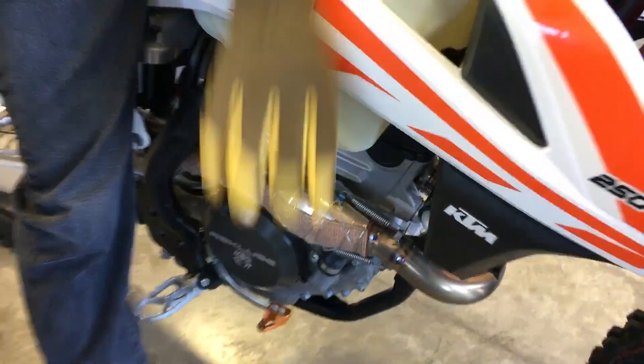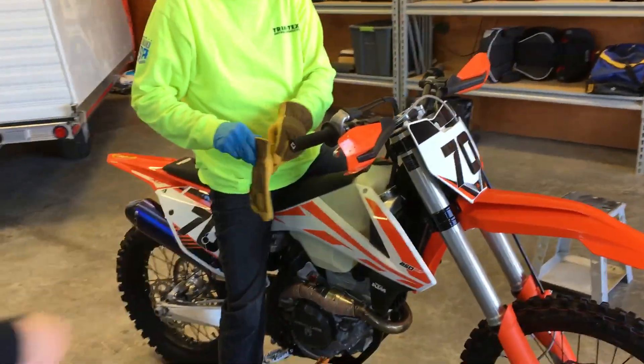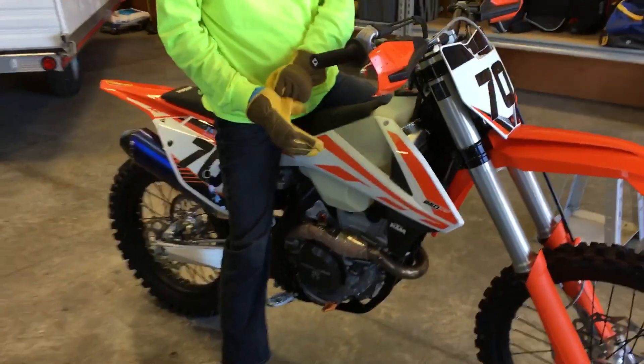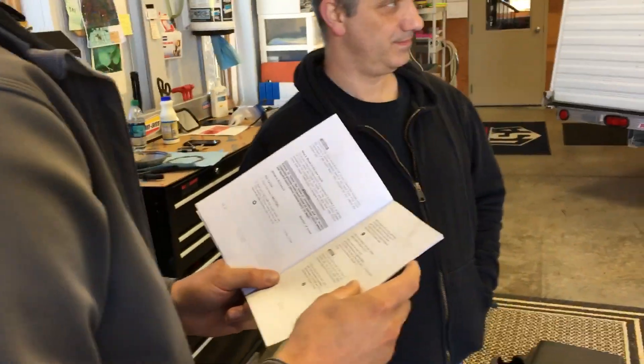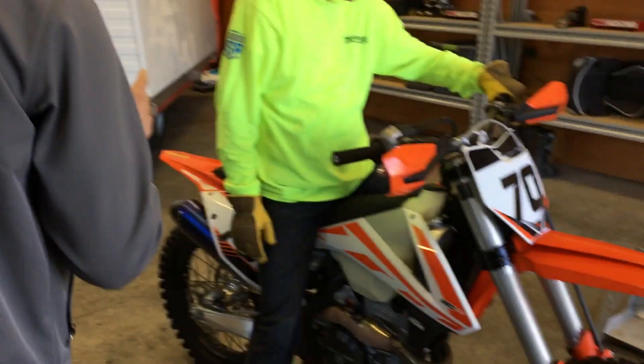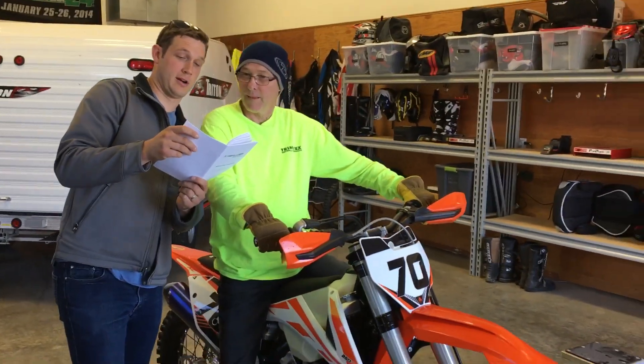This is a 7-minute holder. Breaking in a new Rekluse — 10 cycles, 5. The edge is still running. Put it in this gear.